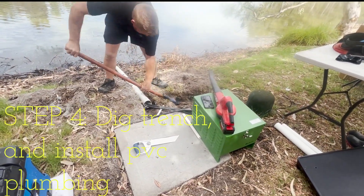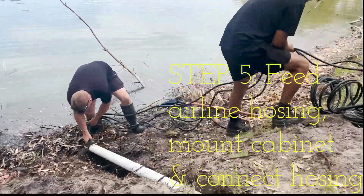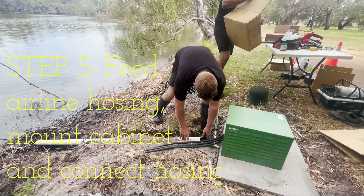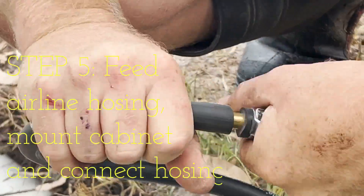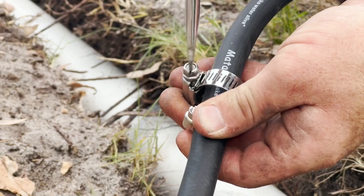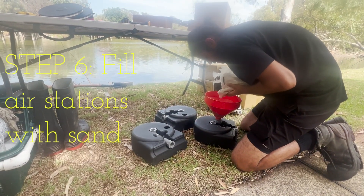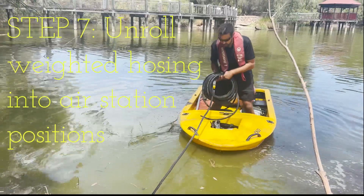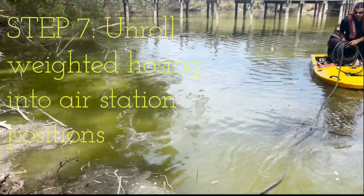Step number four is to dig a trench and install the PVC plumbing. Step number five is to feed the airline hosing through to the mounting cabinet and connect the hosing together. Step number six is to fill the air stations with sand so you can weigh them down. Step number seven is to get on the boat and unroll your weighted hosing into the desired positions for your air stations.